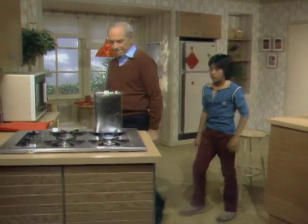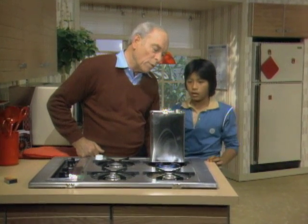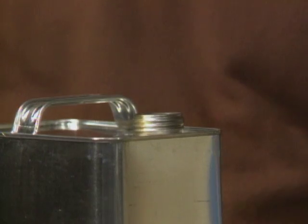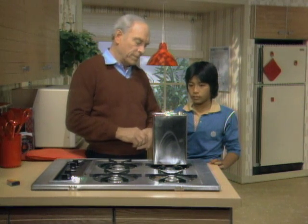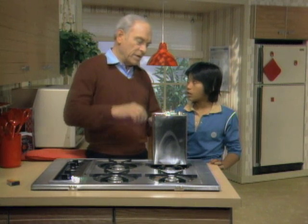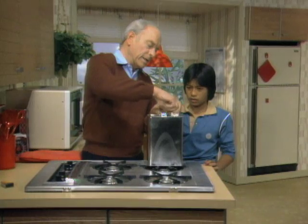See over here on the stove? It's another one of those, except it's boiling. Blow on the top. See the steam come out? Now I'll turn the stove off so we get rid of the supply of heat, and I'll put this top on like that.